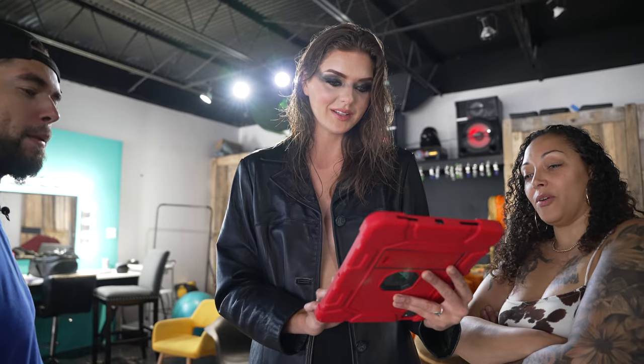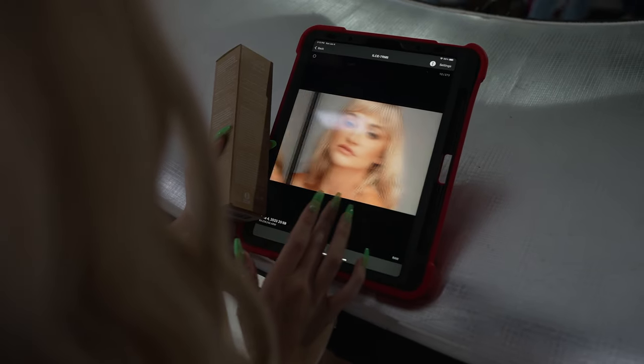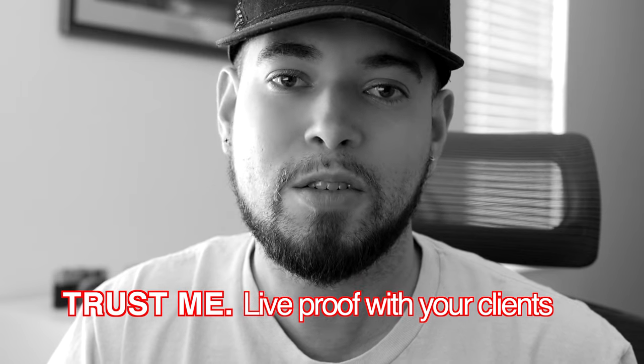Reviewing the images like this with your client gives you guys a moment to bond and elevate that experience. At the same time, it gives you a chance to review with your client to make sure you're on the same page. It also gives your client a better view so they can review the images and point out any flaws or things they don't like about the session, so you can improve on the spot and there are no misunderstandings later in the future.